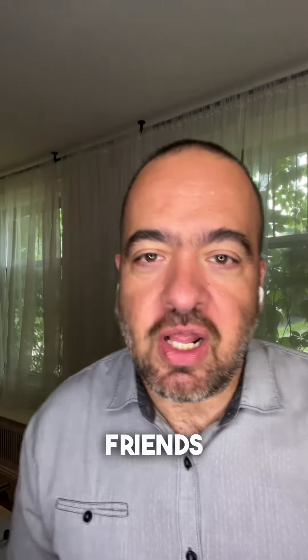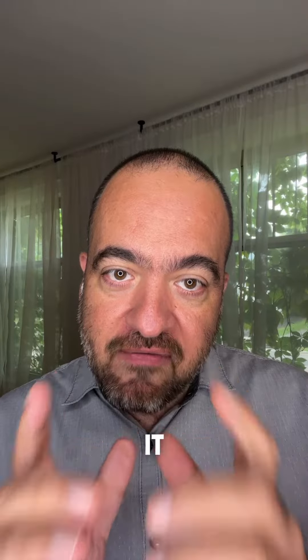Hey, sporty friends! Got elbow pain? Let's learn how to make it feel better.